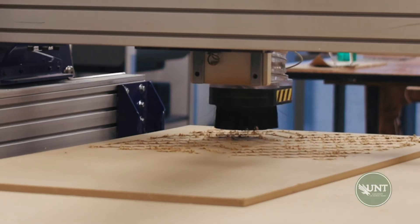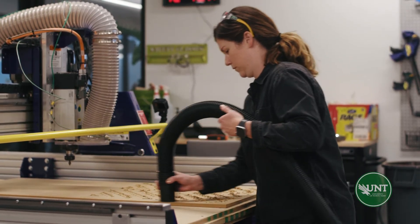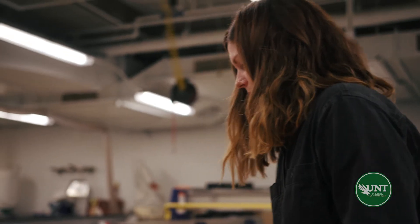There are usually commercial or manufacturing applications for the equipment we have in the Fab Lab. But what we do here at CVAT is really try to innovate with this equipment in an artistic way.